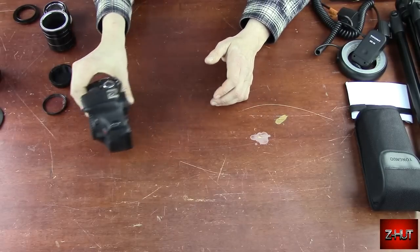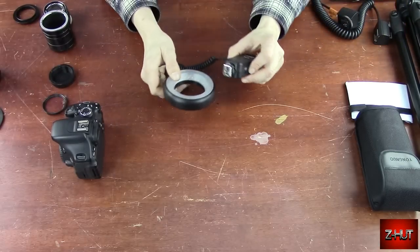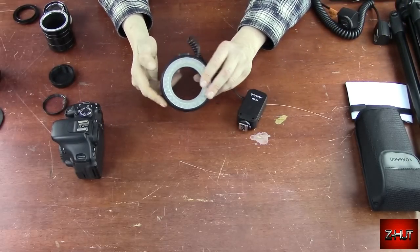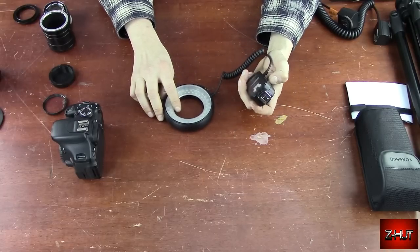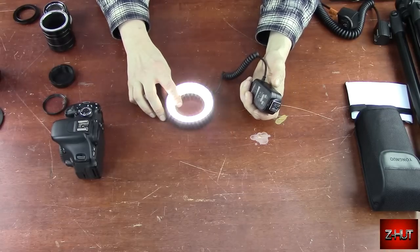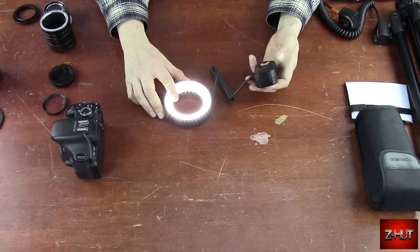I'll show you two solutions for that. One is this little item — this is a ring light. This particular one takes two batteries. Turn it on and you can see it gets bright. It also has a function where you can turn half on one side or the other.